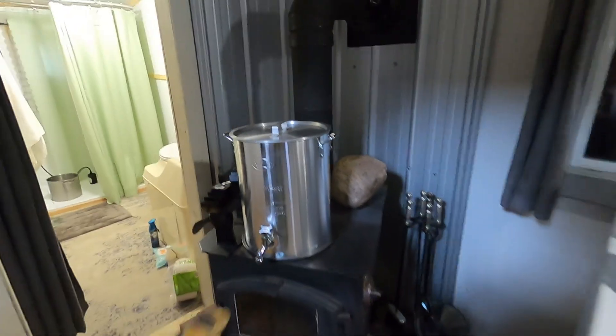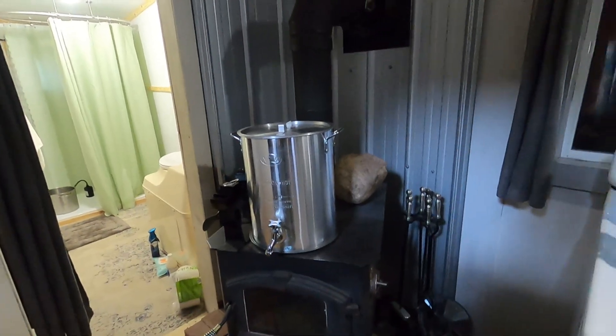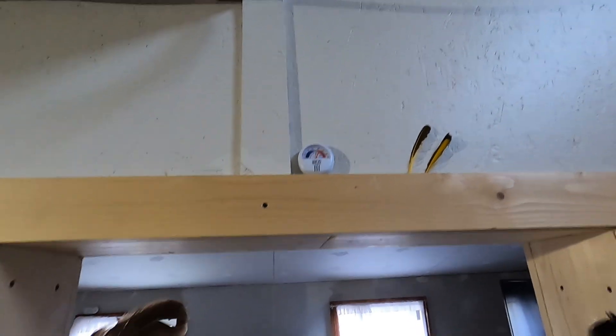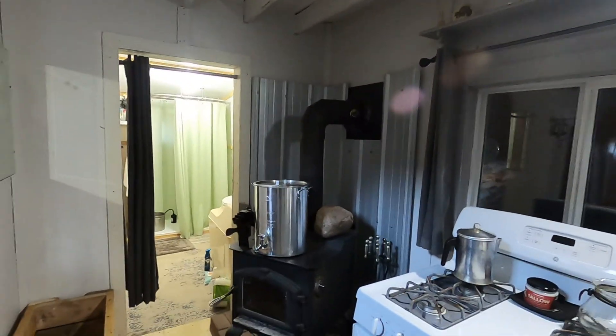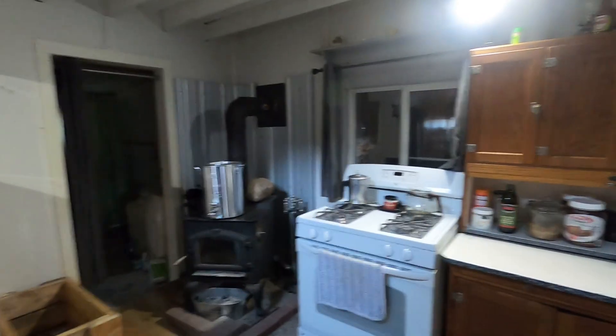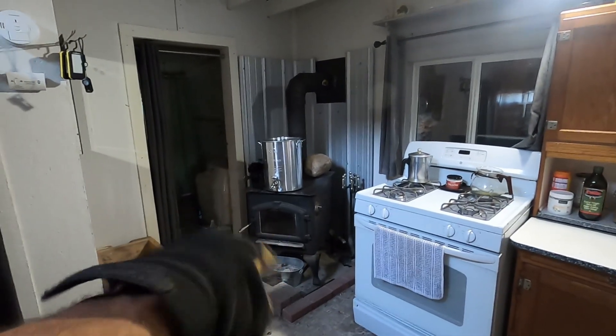When it heats up it'll heat up the thermal mass. Water is actually the best type of thermal mass — once you warm it up it'll dissipate heat overnight. I was gone all day and it's still about 22°C in here, and I haven't had anything going for probably five hours. It's about 15°C outside, so it's working well. I've got to get those bricks unloaded and then proceed with building this — I want to get that done today.